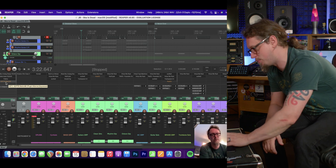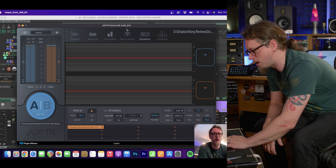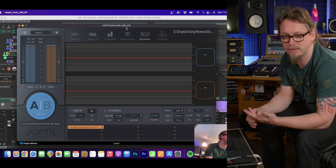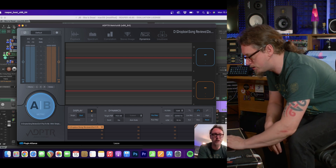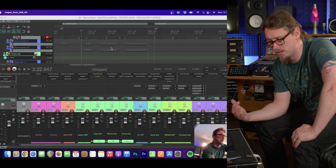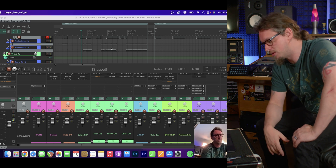The only thing I was using that wasn't Apple-native was Metric AB, which you can see at the top — it says x86-64, so it's being run through Rosetta. But I'm not using Metric AB apart from a little bit of checking; it doesn't affect the sound, it's entirely an analysis tool, so it doesn't need to be on unless I want it.